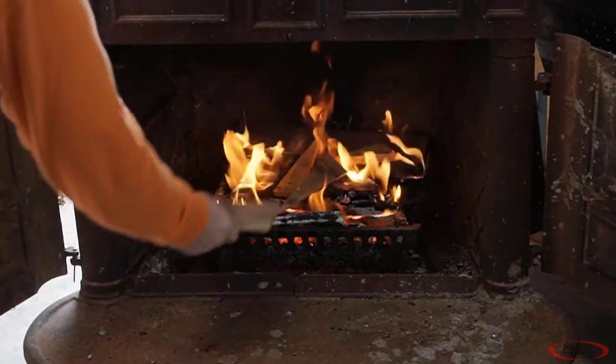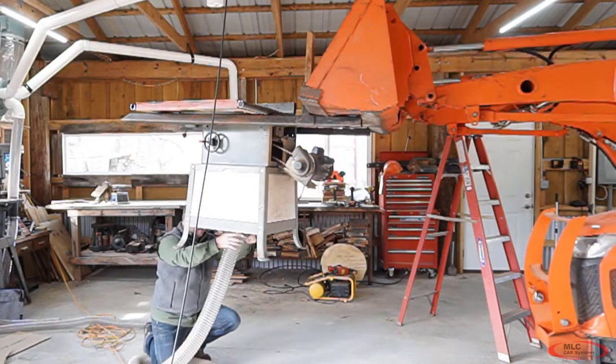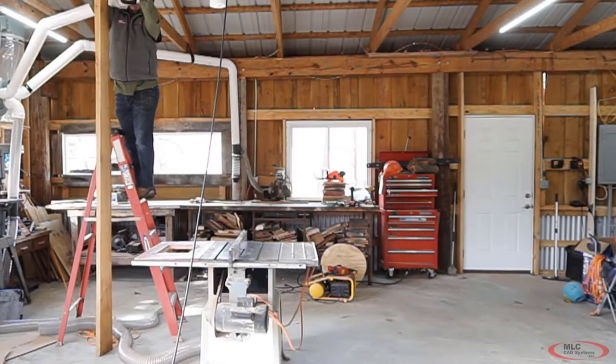Woodworking has always been a great creative outlet for me and I finally have a workshop where I can set up everything just how I want it. I've been filling it with a lot of great old tools that have been handed down from all the woodworkers in my family.